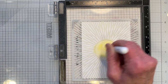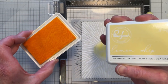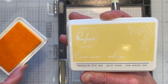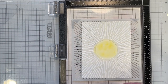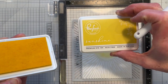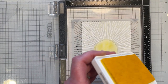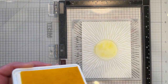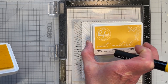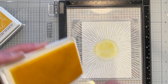I'll finish inking this up off screen and I'll be right back. I'm using some Pink Fresh ink, starting with Lemon Whip, then going next with Sunshine — appropriate for the Sun — and then I'll be adding a little bit of their Sweet Mustard also. I'll finish doing this off screen and be right back.